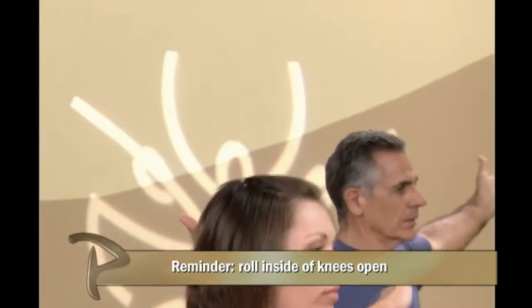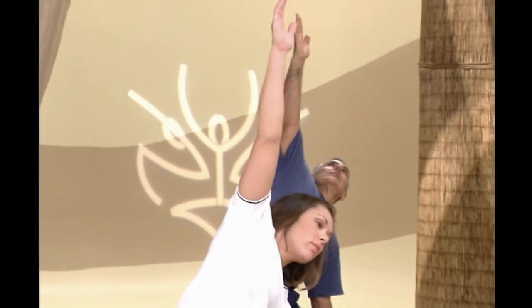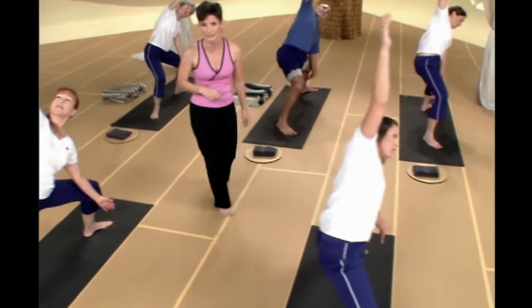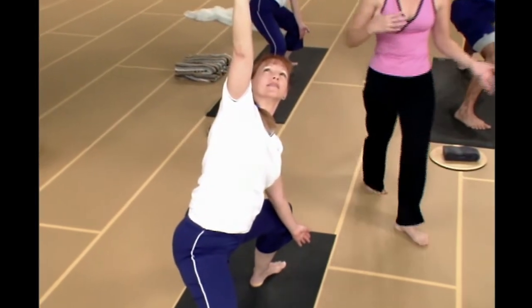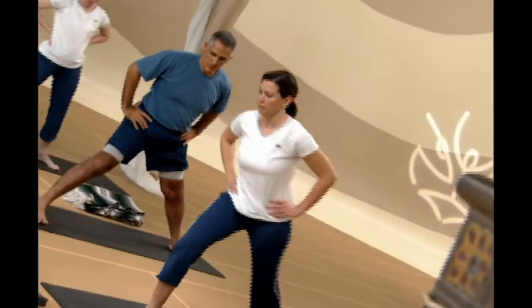Exhale — come back up to center. Same thing other direction: left hand on the inside of your left knee, right hand extends up toward the ceiling. Falling deeply with your hips, extending up with your hand. Two more breaths — you can do it, working through legs and hips. Exhale — come back to center. Drop your hands to your waist, straighten up your legs, step up to the front of your mat. Thank goodness that series is over — shake that out a little bit.